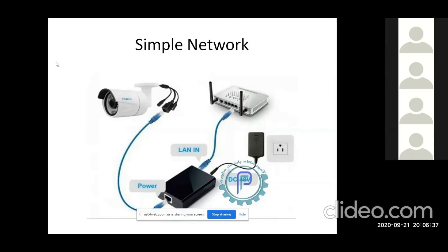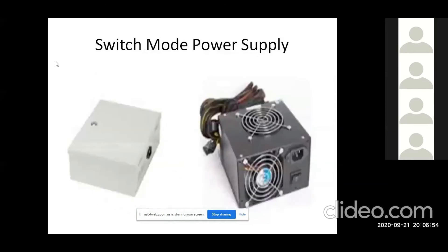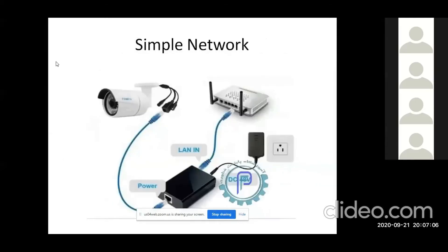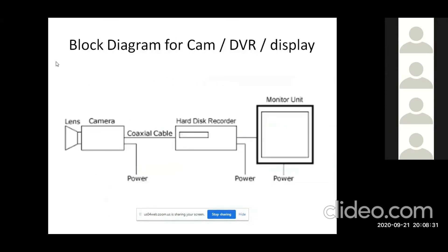This camera is already set up. We inject the power into the CAT6 cable. That is why we inject the power over ethernet. Here we have the camera set up. You should have a LAN switch. The power over ethernet enters the switch.